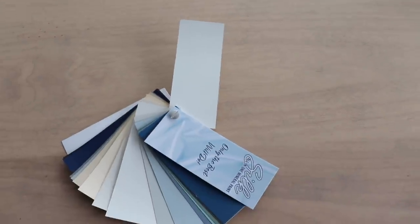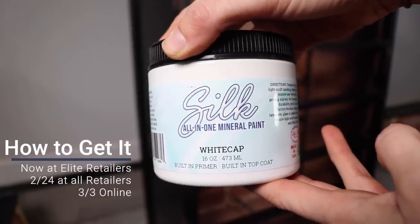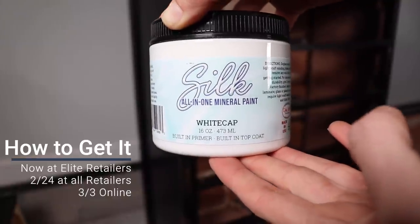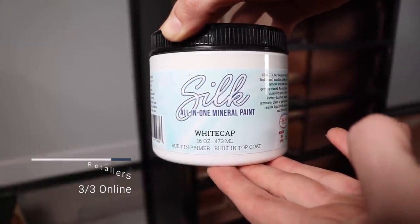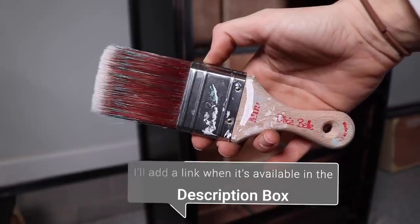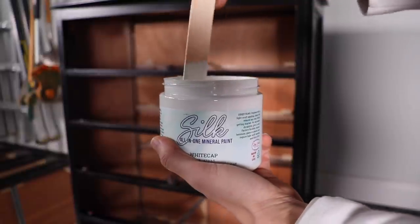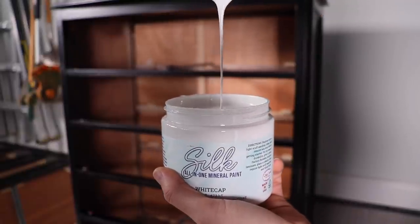This is an all-in-one paint and I'm going to be painting in White Cap today, which is the brightest white in this line. The Silk line is currently available at all elite Dixie Bell retailers, and all retailers will have it next week, then it will be up on Dixie Bell's website the first week of March. This paint is best applied with a dry synthetic brush — I'm going to be using my Dixie Bell mini today.